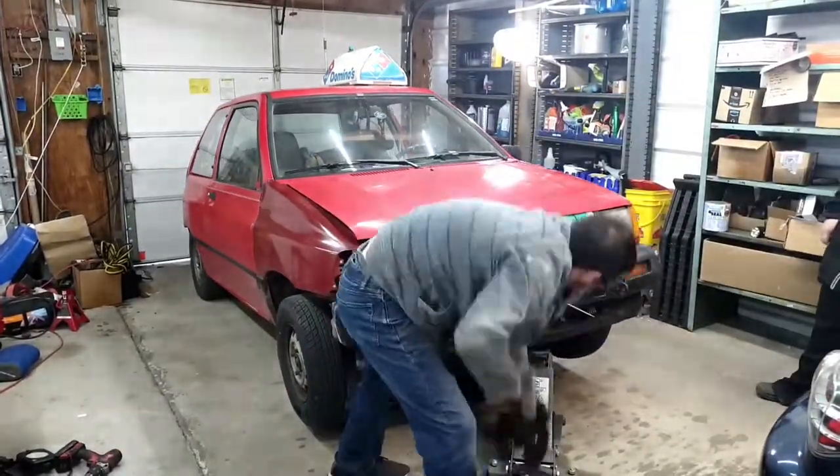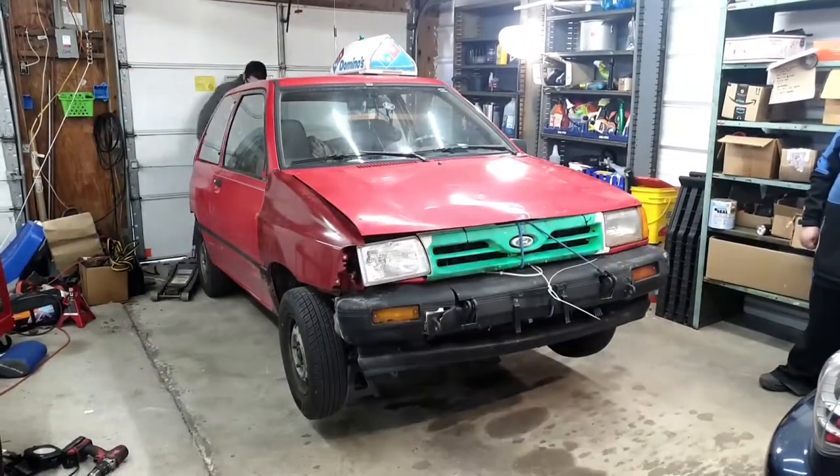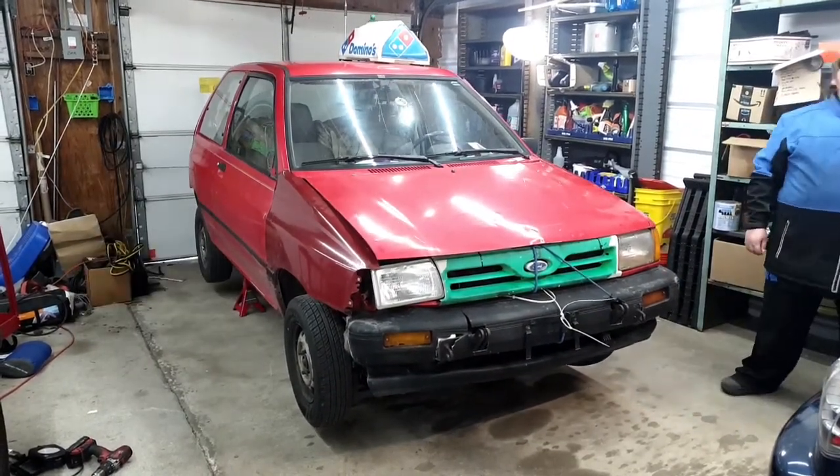First, you need to jack up your car. I like to get it up pretty high because you're gonna be crawling around a lot under the transmission, under the center of the car, and there's not a whole lot of room to work down there. As always, be sure to use jack stands.